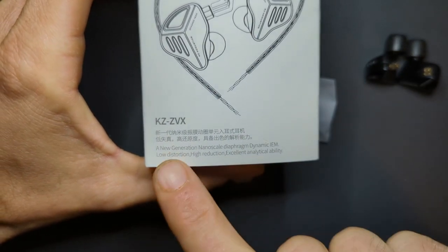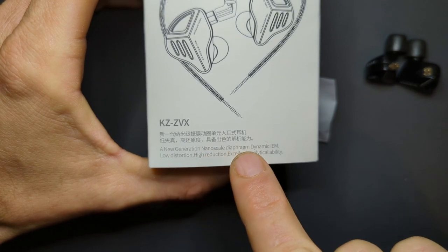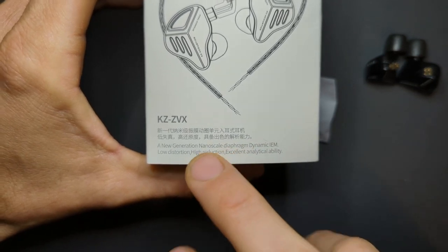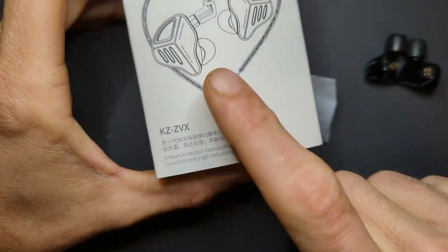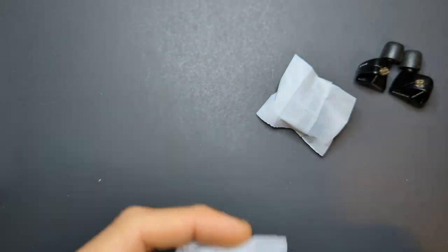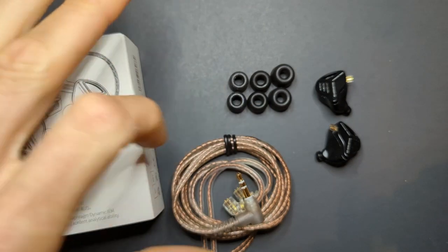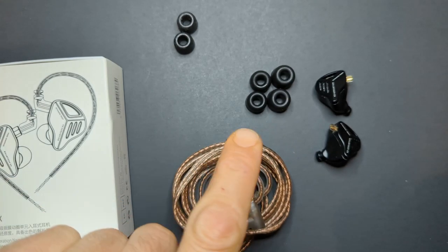On the front of the box it lists: 'new generation nanoscale diaphragm dynamic IEM, low distortion, high reduction, excellent analytical ability.' This is a new diaphragm design. As far as packaging goes, you get the box, the IEMs, foam tips, and a generic cable. Let me show you everything: you get the IEMs, the cable, and three sets of foam tips — the smallest are pre-installed, then medium and large.